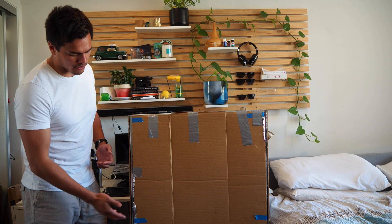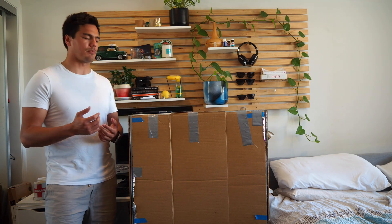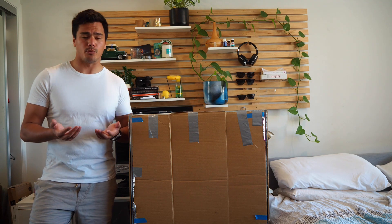Duct tape, cardboard, extra cabling down the bottom. The problem with hydroponics is they're very expensive online, and I believe that you could probably recreate it at a lower cost. The first rule of engineering is: if it looks dumb but it works, it's not dumb.